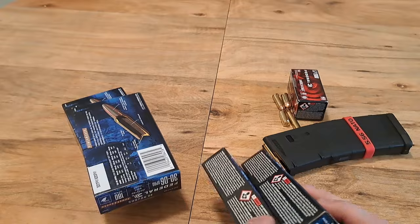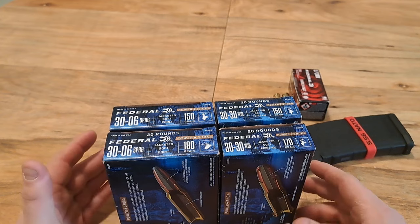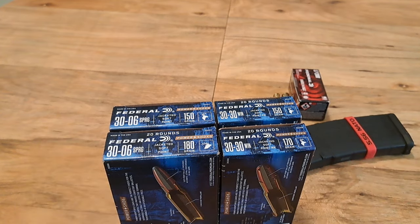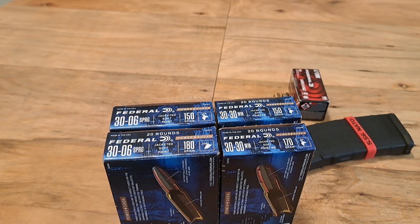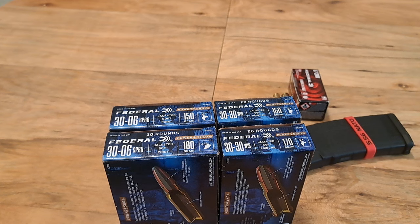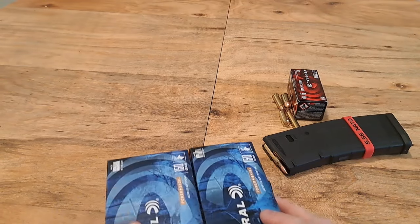Some stuff I really like to keep the same grain weight, but 30-30 and 30-06 are something I use for multiple different purposes. I do target practice, I plink with them, and I also hunt with them. If I'm hunting deer I might use a smaller grain weight, but if I want to go for something bigger, or if I'm shooting water jugs, I'll use a bigger grain weight for a bigger explosion. That's why I don't always buy the same grain weight with these two calibers.